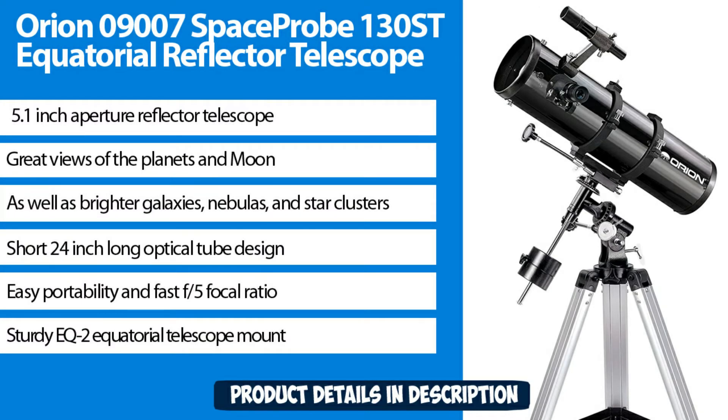5.1 inch aperture reflector telescope — great views of the planets and moon, as well as brighter galaxies, nebulas, and star clusters. Short 24-inch long optical tube design for easy portability and fast f/5 focal ratio. EQ-2 telescope mount.